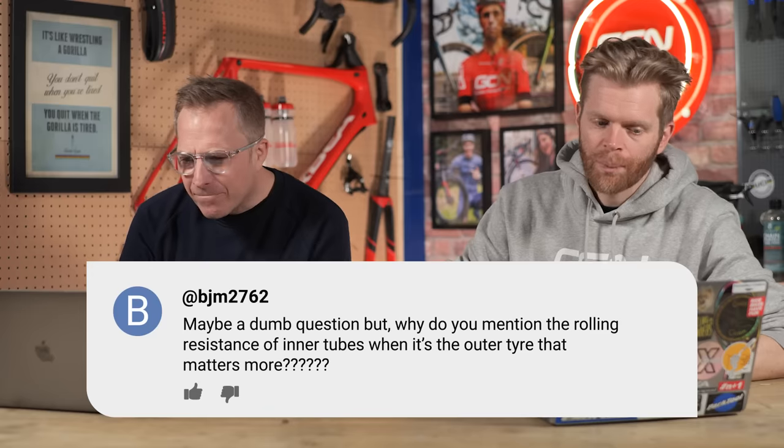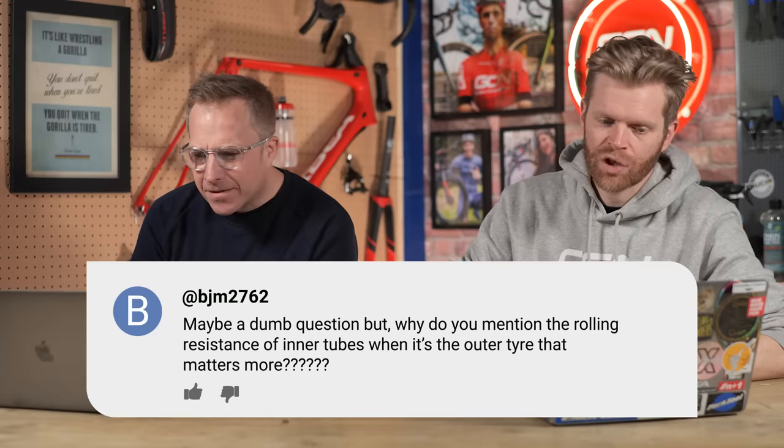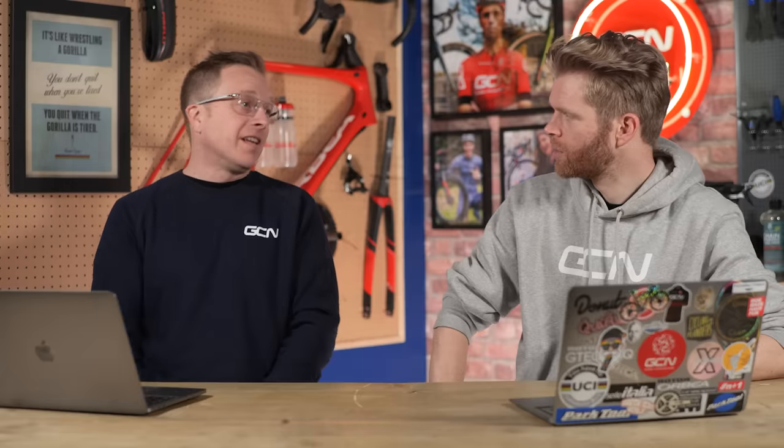BJM2762 asks: maybe a dumb question, but why do you mention the rolling resistance of inner tubes when it's the tyre that matters more? If you're using a tubeless system, you've eliminated that source of friction. But with inner tubes, there's an interaction of the inner tube pressing against the tyre and moving against it. Latex tubes just have less friction in that environment than a butyl tube, and that impacts the overall rolling resistance of the total system. Latex tubes and TPU tubes have lower rolling resistance in combination with any tyre. It's incredibly geeky science, but you feel it when you ride them.